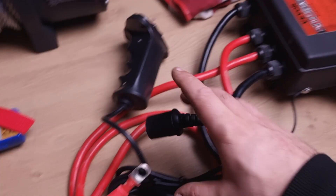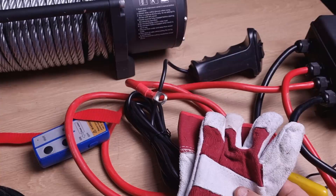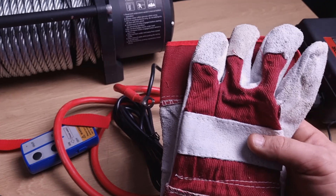There is also a pair of gloves, which are very important, especially with steel cable. It's recommended to use them every time you use a winch. So let's go outside and have a look at how to mount it.